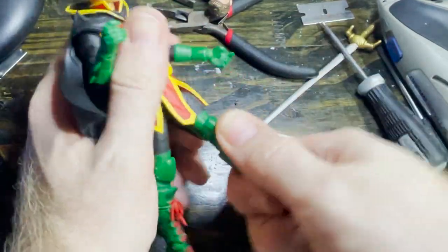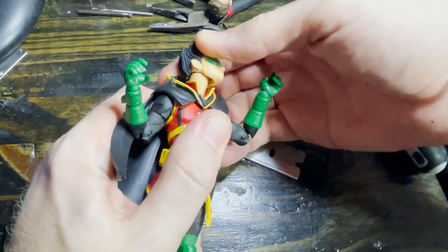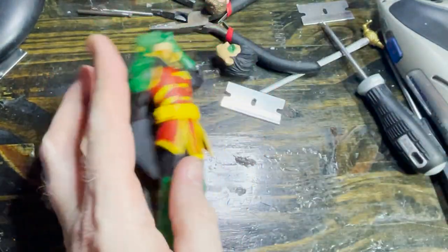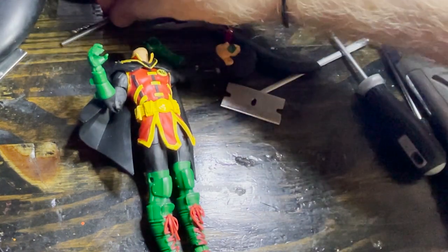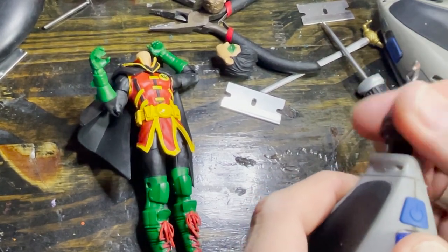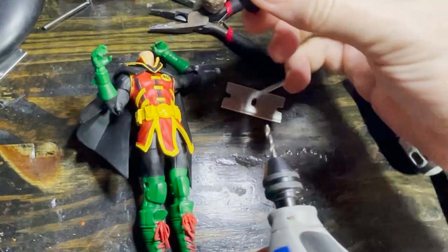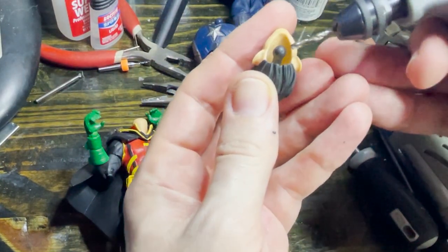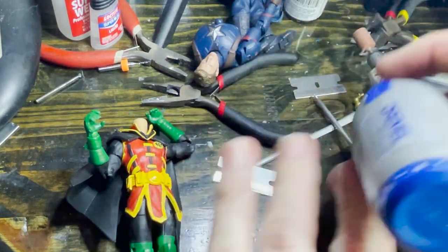I wish he only had double knees and double elbows, but that's a mod for another day. Let's pop up the head real quick. If you guys haven't caught one of these before, this is a quick little how-to give him a little extra range in his neck. I'm gonna find a drill bit that's about the same size as the peg — not the ball, the peg inside. You don't want it to be the size of the ball, you want it to be the size of the peg.